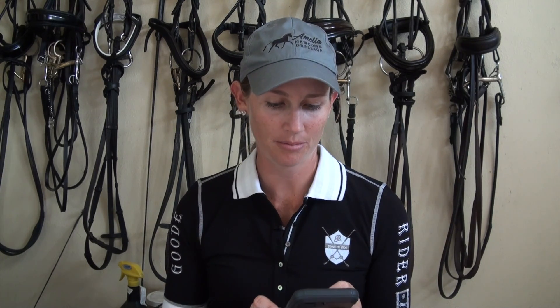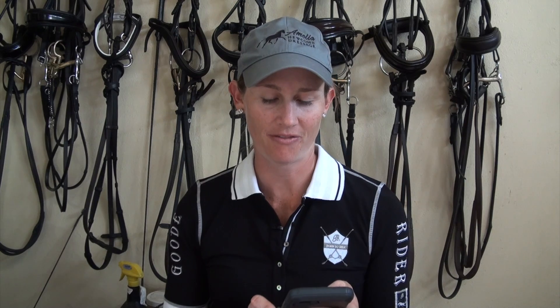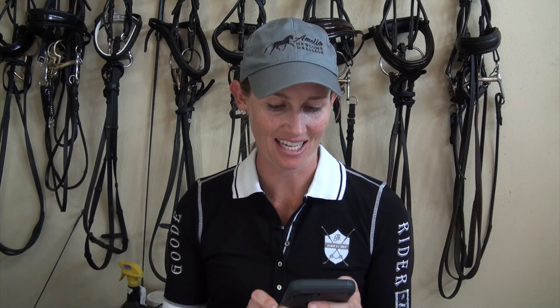Anna's first question: 'I have a problem with the reins slipping through my fingers. Because of this, I do not have consistent contact with my horse's mouth. Are there any tricks to help me with this?' Comment below and tell me if you have this problem, because I think almost all riders do. Let me show you the trick to not letting the reins slip through your fingers.